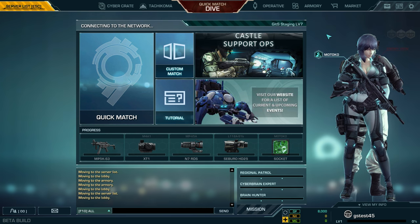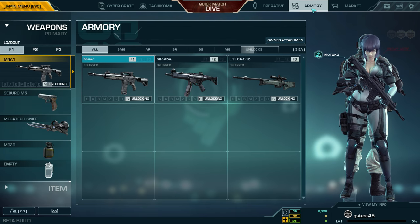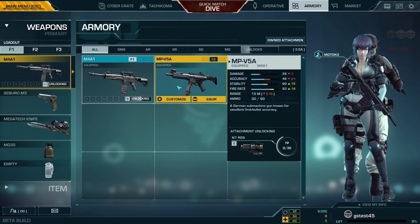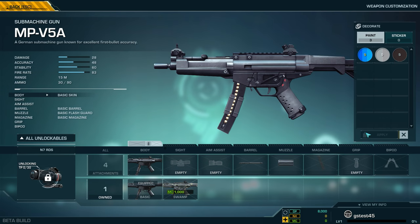Painting your weapons is pretty straightforward. First, in the main menu, click on Armory and that'll open up the weapons page. Now click on any weapon, then Customize, and that'll open up the weapons sub-page. Then from here, you can click Decorate and the paint window will open.